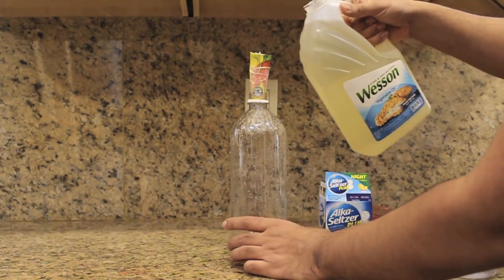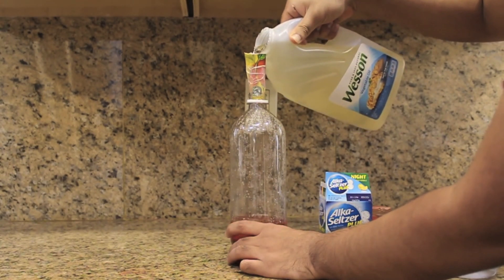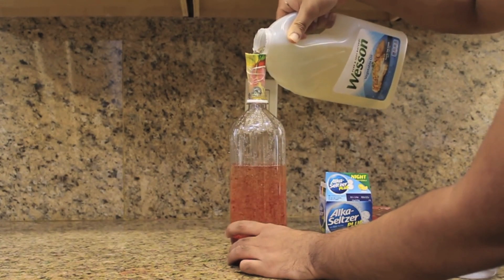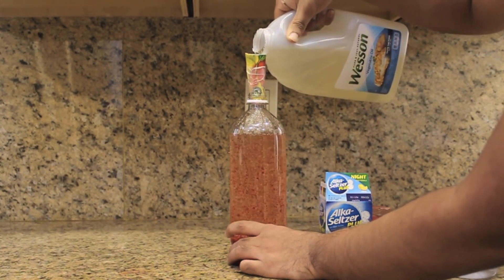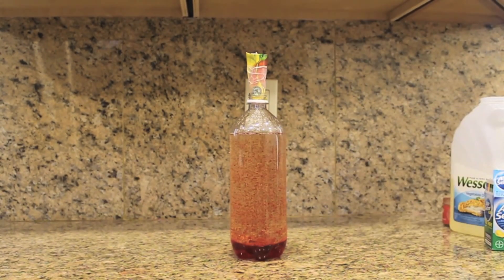Finally, add in your vegetable oil. We sped this up, but you might want to take your time just so you don't make a mess.